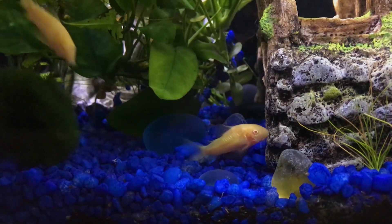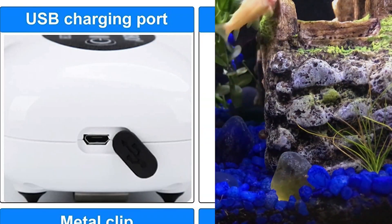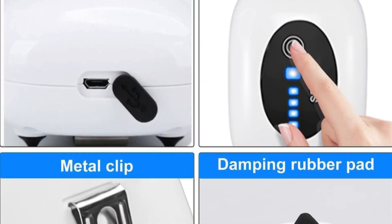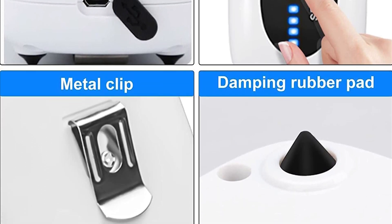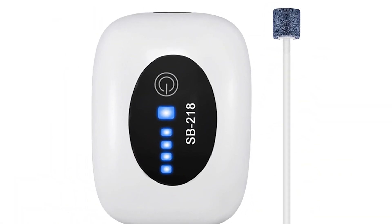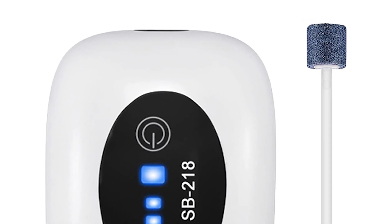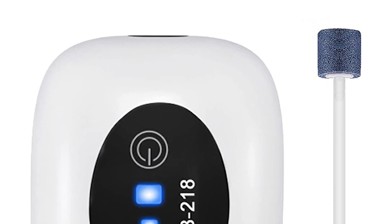The Hismi aerator can provide a large amount of stable air and is built with a 2600 mAh rechargeable lithium battery with a working time of up to 15 hours. This rechargeable feature allows you to charge with a laptop, wall charger, or power bank. It is very suitable for outdoor fishing, fish transportation, and power failure situations. It has four air outlets with silicone tubes that produce strong and stable airflow.